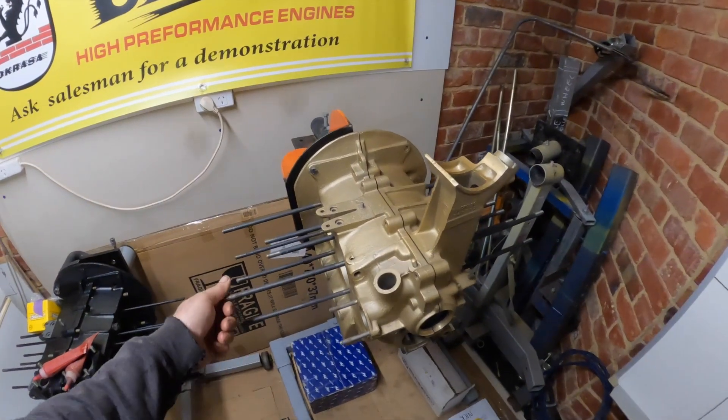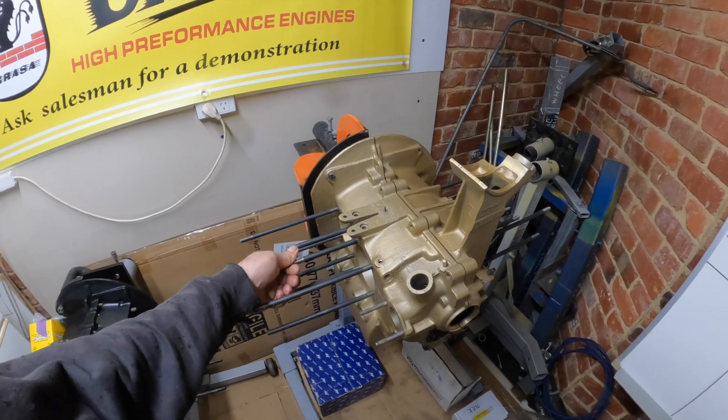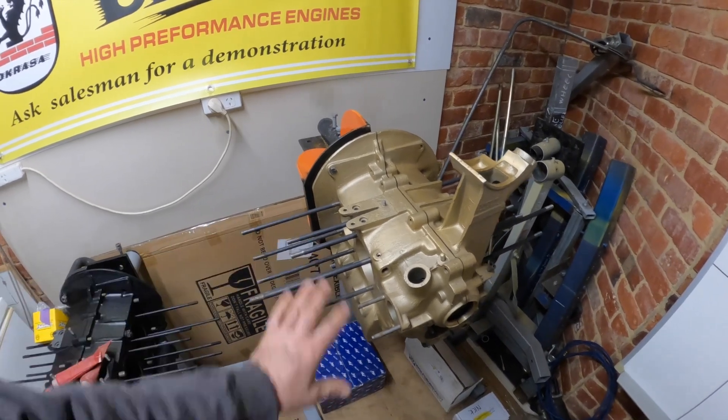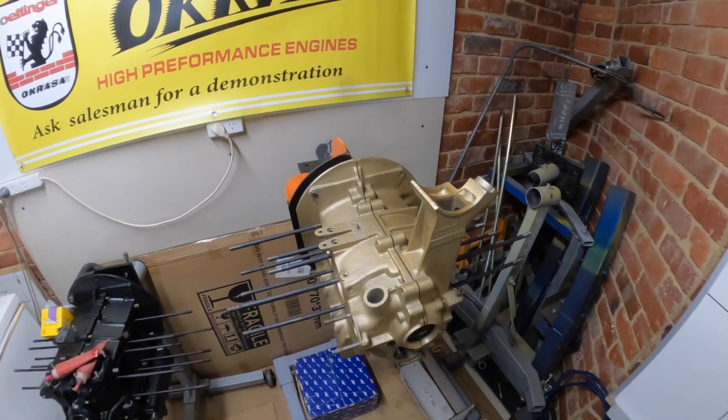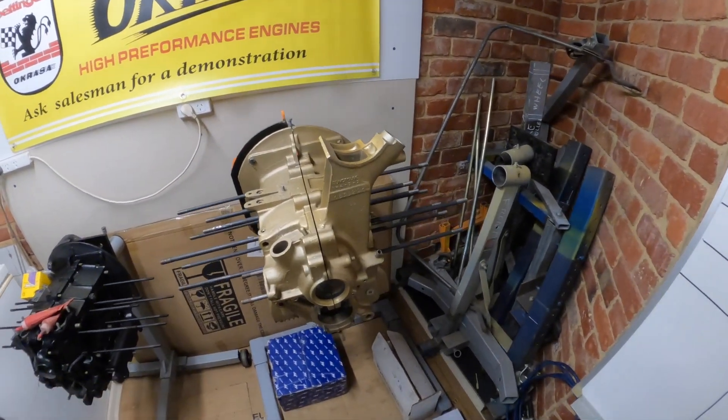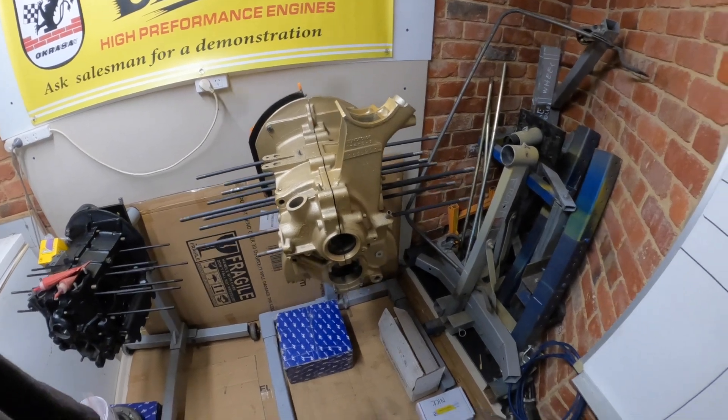We also have to Loctite the studs because these are just sitting in there. So we'll have to mock up the heads and the barrels on here to make sure we get the right lengths on our studs, and then slowly move forward and get this thing built up. It's going to be a very exciting little motor.